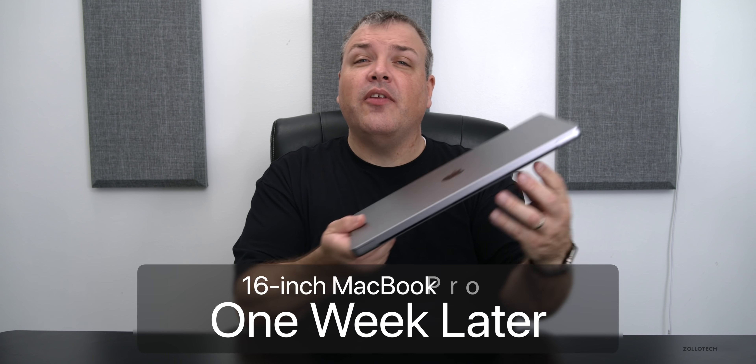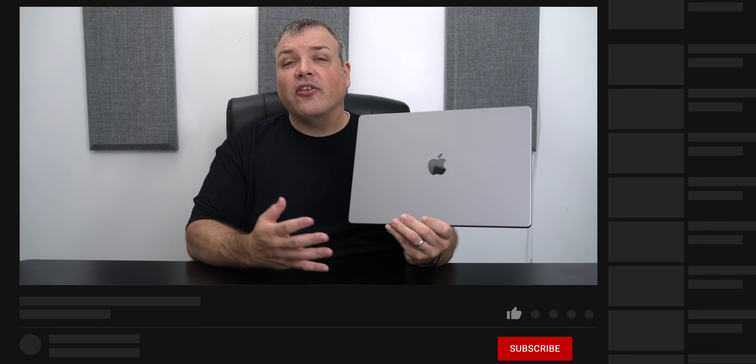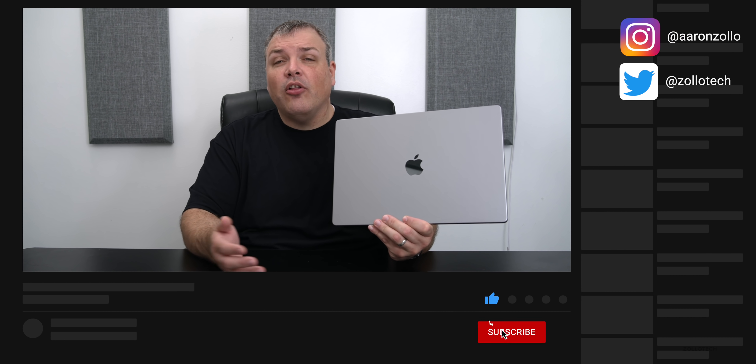Hi everyone, Aaron here for Zolotac and this is the 16-inch M1 Max MacBook Pro. This has been my main device over the past week. All of the different videos on this channel from the past week since I unboxed this and set it up have been fully edited on this device, and so I have some thoughts about it — the good and the bad — that I wanted to share with you.